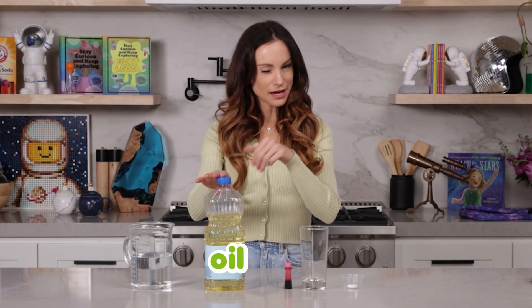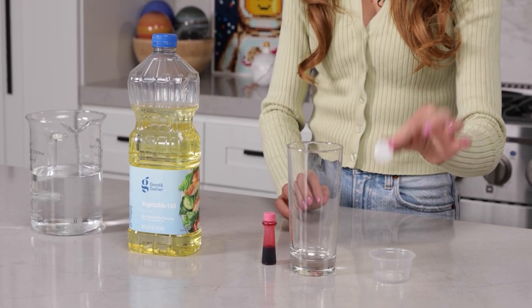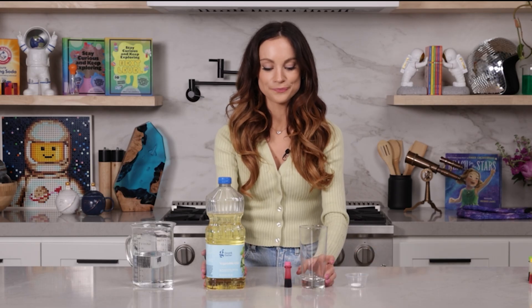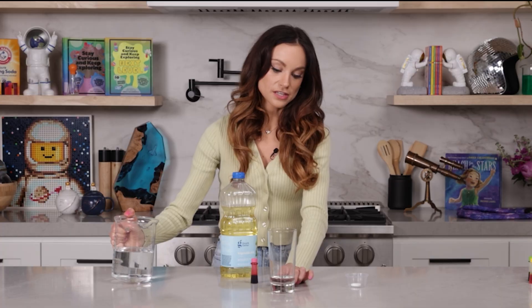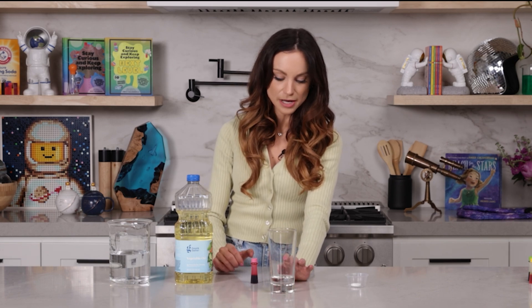For this one, you need some water, oil — any kind will do — food coloring, a glass, and an Alka-Seltzer tablet. What you want to do is get your glass and fill it about one-fifth of the way up with water. This is going to be the thing that dissolves our Alka-Seltzer tablet, so we really just need it to be able to cover the tablet.